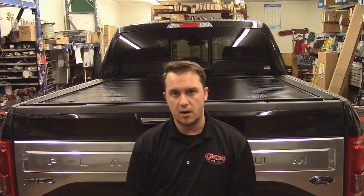Pace Edwards is also going to give you a three-year warranty on this cover, which is actually longer than just about any other manufacturer out there with a hard rolling tonneau cover. So there's a lot of security in knowing that they really back this product 100%.